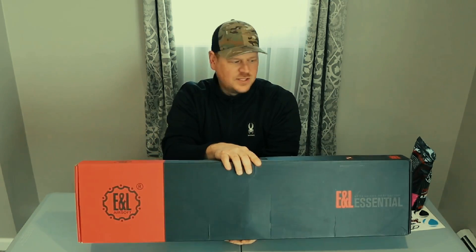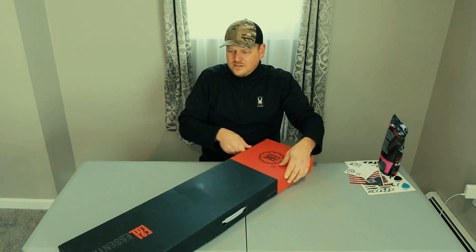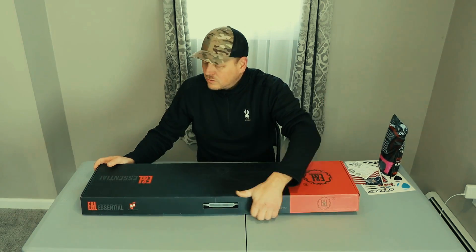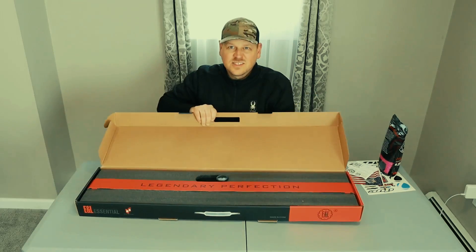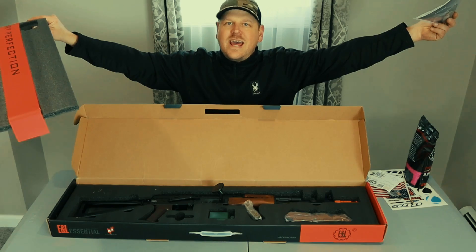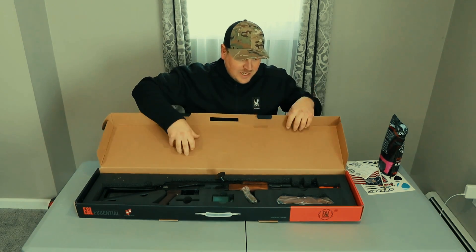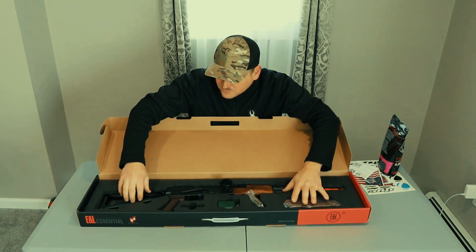All right guys, the main event. We got ourselves an E&L Airsoft — 'Legendary Perfection Essential.' I've never had an E&L; I just got some E&Cs — I don't know what the difference is. This is going to be something extreme and heavy. We got ourselves an AK — an E&L AK. I don't have a single AK because I'm an M4 lover, but we won't talk about that.